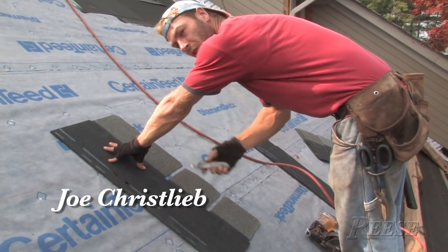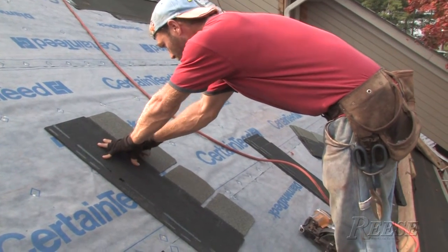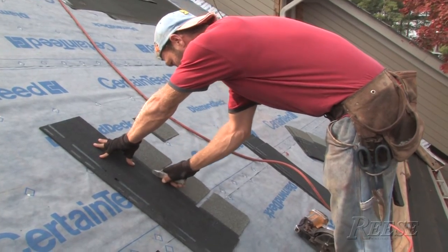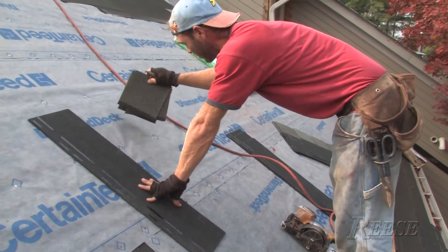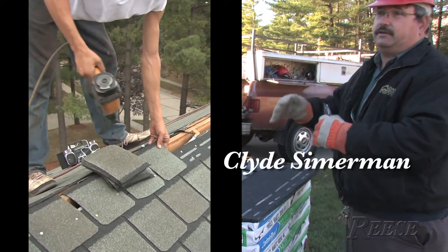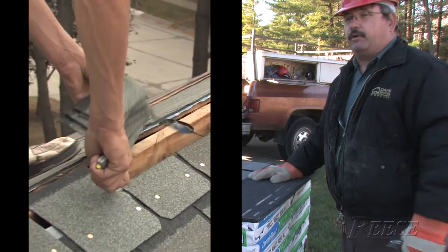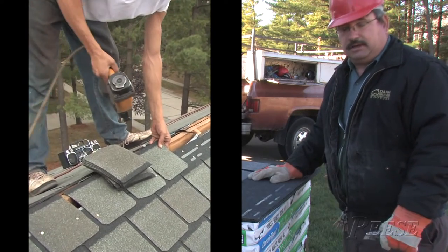From the front side you could use a hook blade, or from the back side you could use a straight blade. All you do is cut the tab off and then set these pieces aside because you can use them later on. We save the top tabs — if you're just a little short at the top of the roof, you can nail those tabs on. If you only need 3 or 4 inches at the top, it saves you time and shingles to finish off the roof.